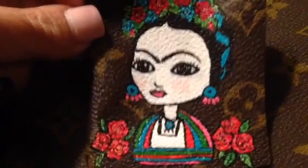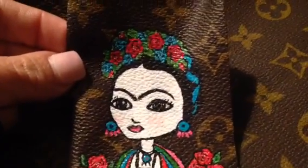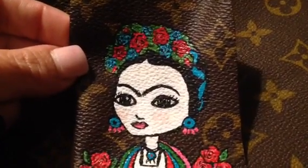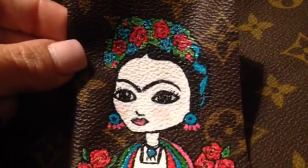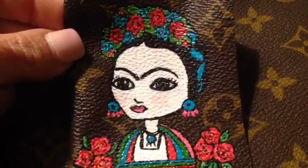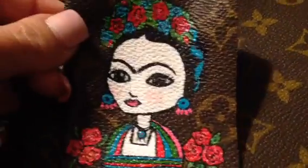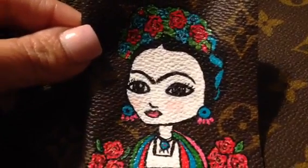I made her very colorful. As you can see, I did some bright red roses with some blue, and then that ribbon that goes around her head between her hair.